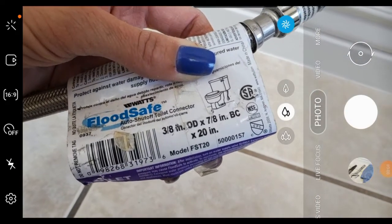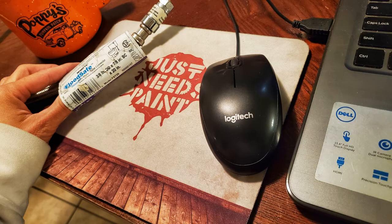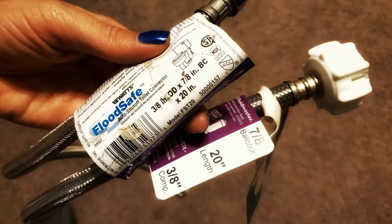At this point, now that it's off, either take a picture of the old tag or, better yet, bring it to the store or have it right there by you if you order the replacement online. This way you know you have the correct connections on both ends and the correct length.